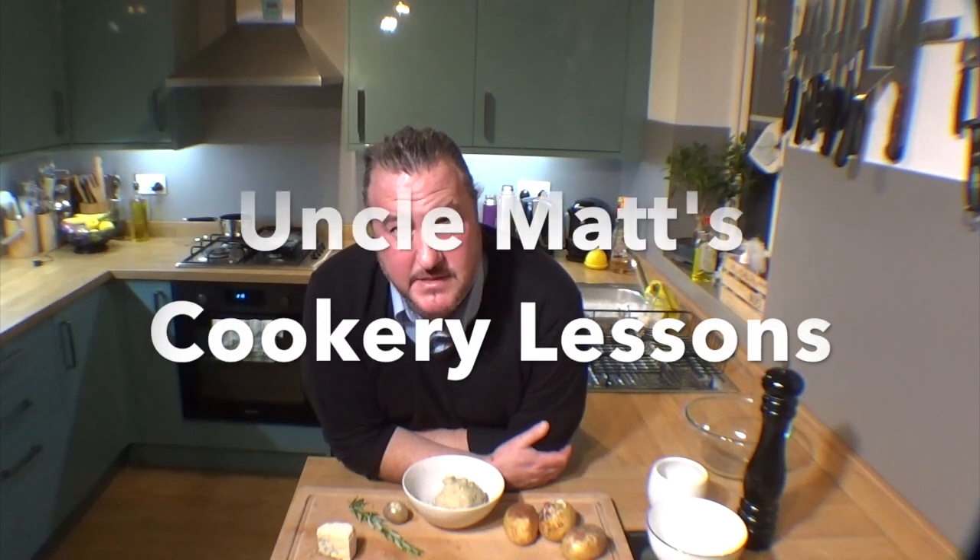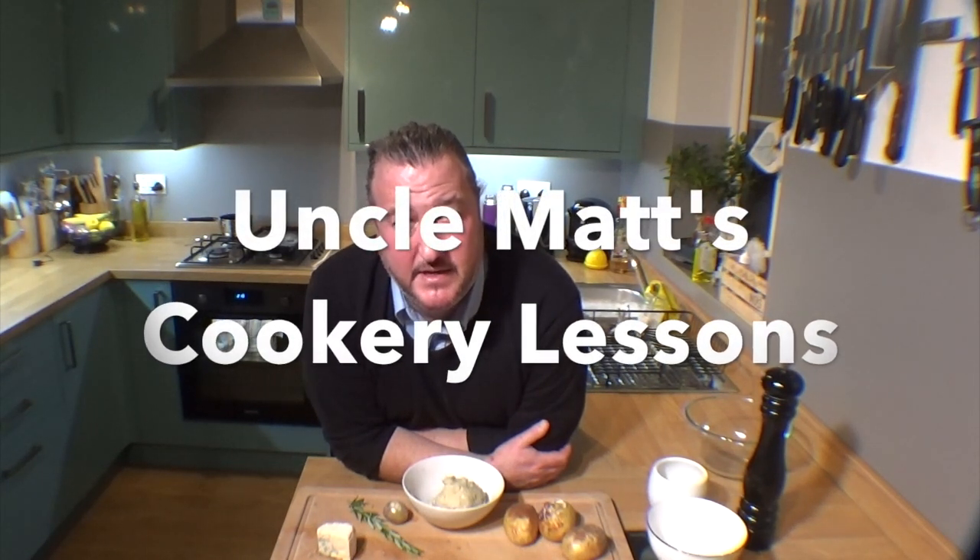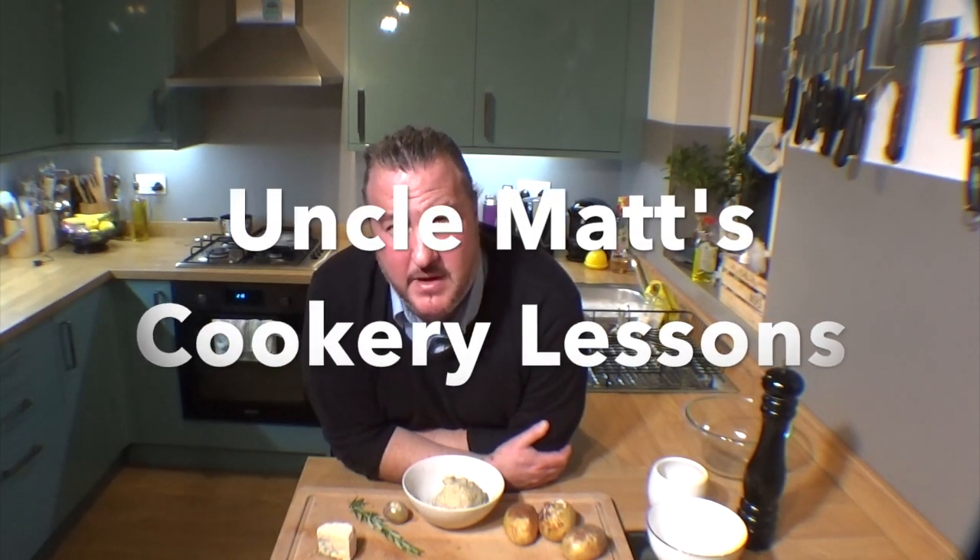Hello and welcome back to Uncle Max's Cookery Lessons. We're going to make Pommes Dauphine - not Dauphinois, not that one. This is choux pastry and potatoes, effectively, and we're going to make some lovely little crispy snacks. I'll run you through the ingredients now.